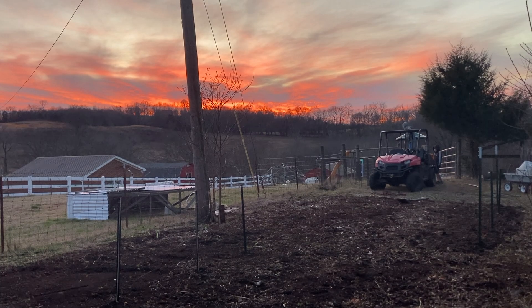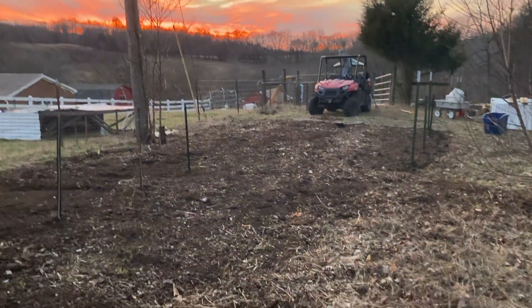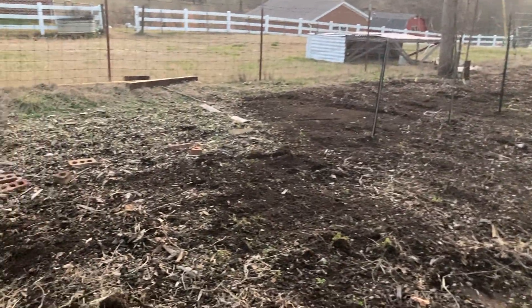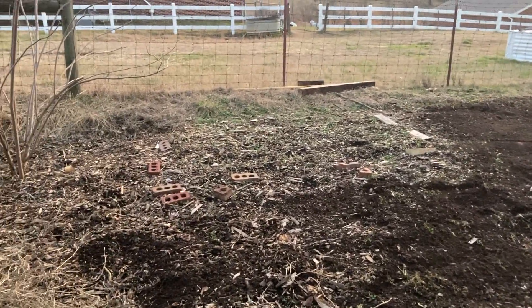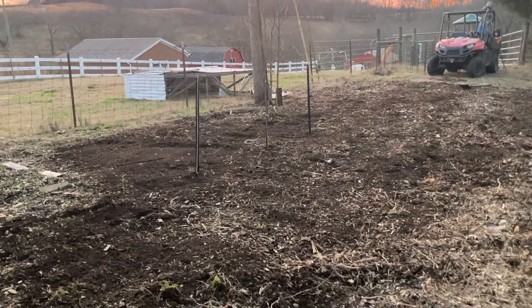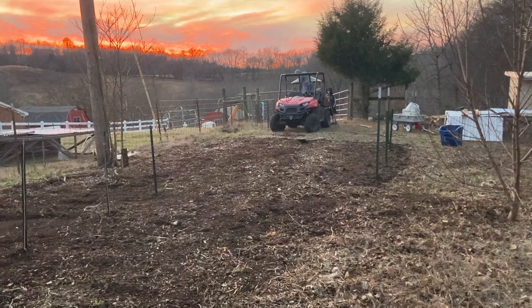It's absolutely beautiful tonight. We've got an awesome sunset going and we've been out in the garden — it actually was just a few minutes but we got everything leveled out. I do have some garlic up over here; it all just kind of looks like one big mass, but you can see how rich and dark the soil is.